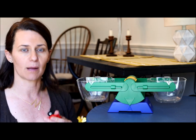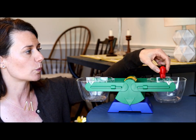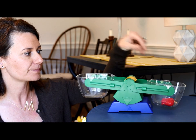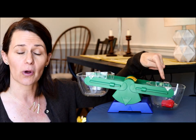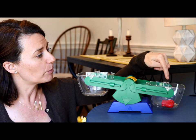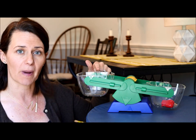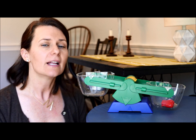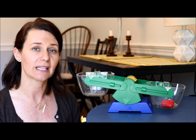If I were to take an object and put it into one of these buckets, I want you to notice what happens to our balanced scale. When something heavy goes on one side, it pushes that bucket down to the ground and the other bucket rises up in the air. It's a little bit like a seesaw that maybe you play on at the playground.